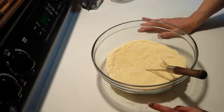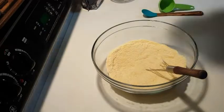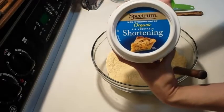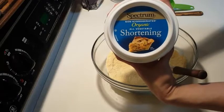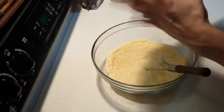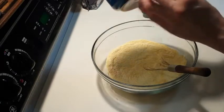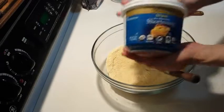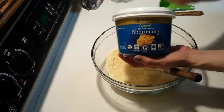Next we're going to take a fourth of a cup of shortening. The kind that we like is this Spectrum Organic, non-hydrogenated, all-vegetable shortening. It has all the good stuff — palm oil, happy animals, people are happy. Spectrum Organic all-vegetable shortening. Get that stuff.